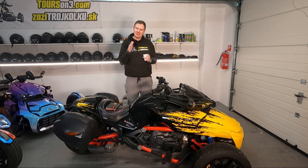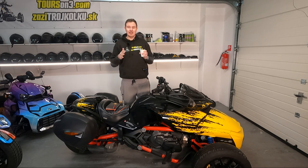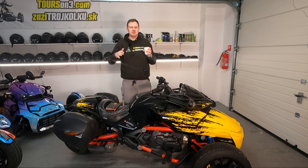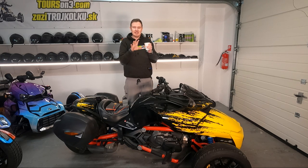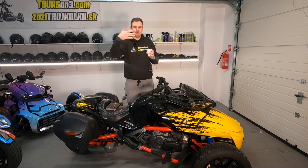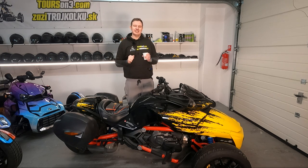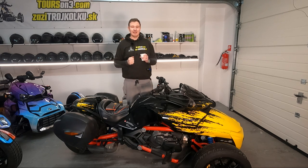I'm pretty sure you have been across this situation on social media — on Facebook or whatever, in the groups of Spyder and Ryker lovers, owners, maintenance groups. I'm pretty sure you have come across this: somebody has just joined the group, is posting a picture of his beautiful new bike, and then they ask a question: guys, what do you think should be my very first upgrade?